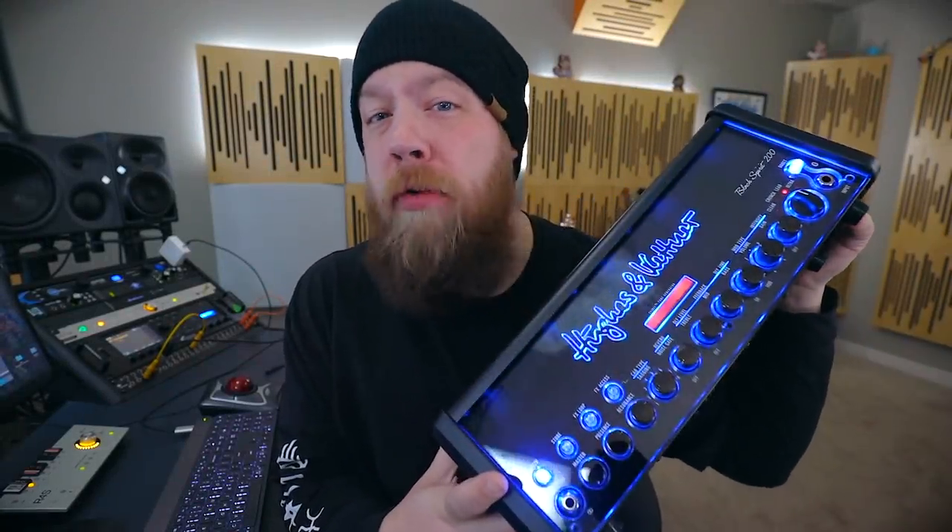Today on Riffs, Beards, and Gear, we check out the Black Spirit 200 from Hughes & Kettner.